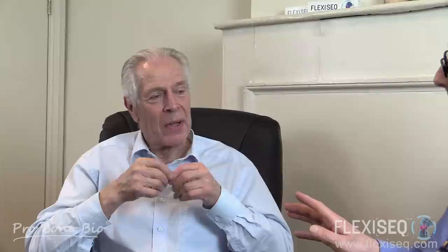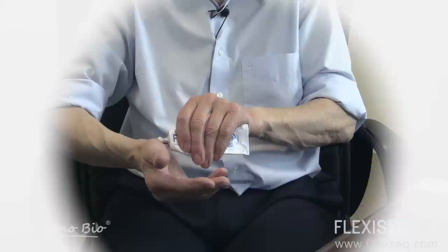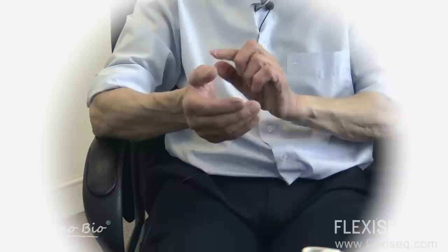How can patients ensure the best results? I'm glad you asked that question because it's different. It needs to be applied to the joint and not rubbed in. In my case, I actually use it on my hands. This one, of course, is a wrist joint, and try not to have too many areas that have got a thick layer.